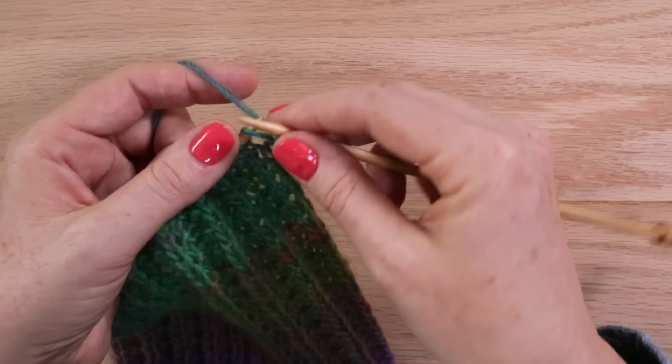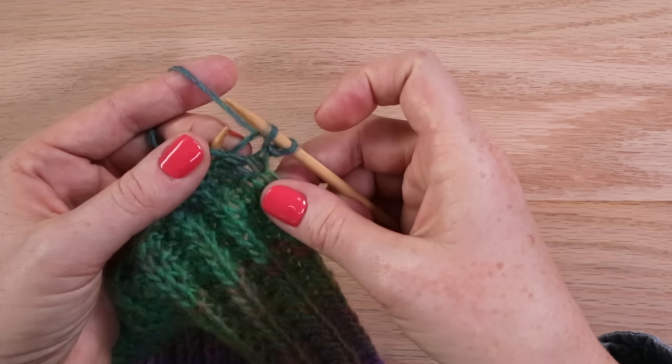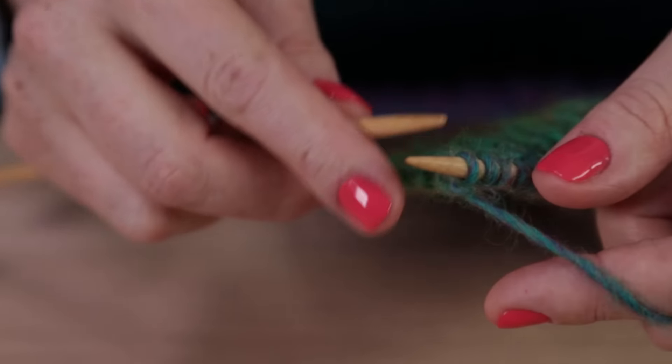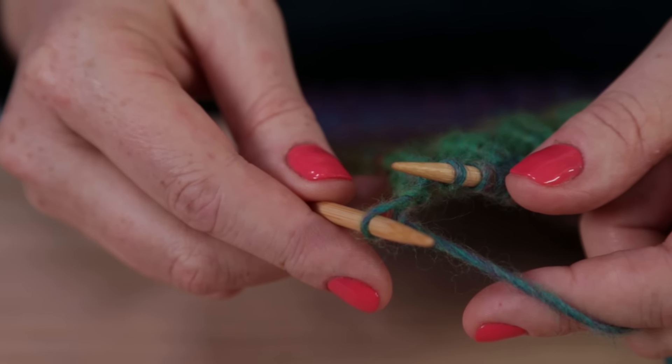One thing that can happen while knitting a scarf is that the edges look sloppy or wavy. This can be due to any number of things. First, make sure that you're not accidentally increasing at the edges. Next, if your edge is really untidy and loose, it might help you to slip the first stitch of each row instead of knitting it.